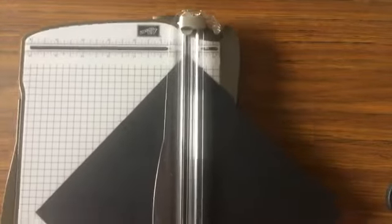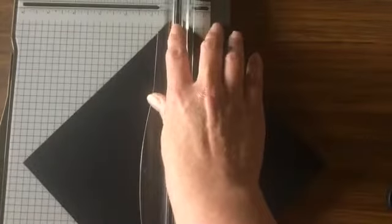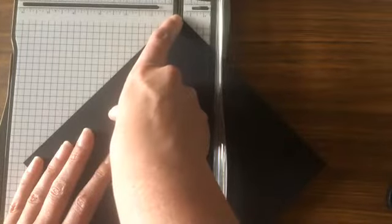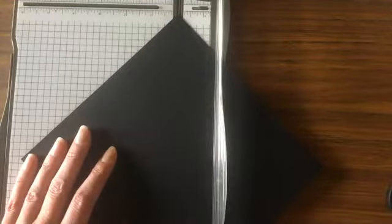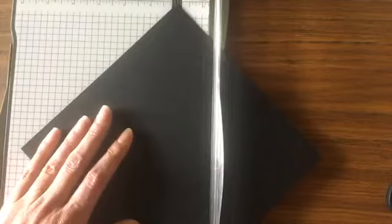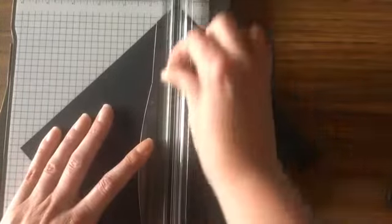Now I'm going to turn it on an angle and line it up in my Stampin' trimmer. I line up the top point right where the scoring tool will go in the little groove of my trimmer, and then I do the same thing with the bottom point. So I'm just going to score it diagonally all the way down. All right, let's move this out of the way.